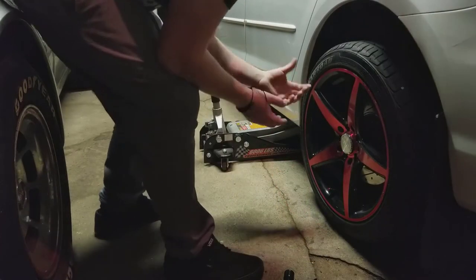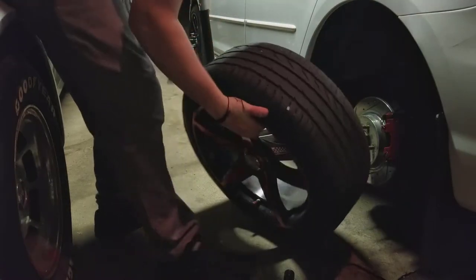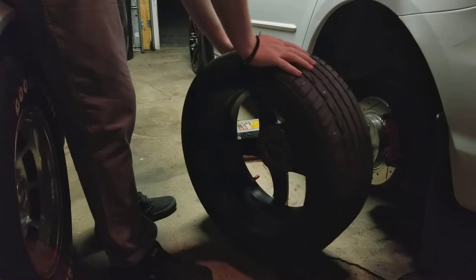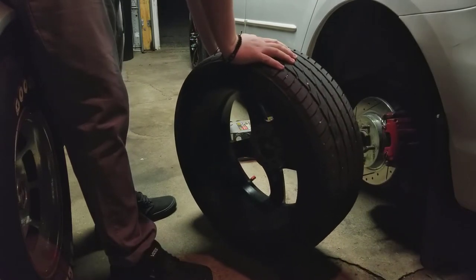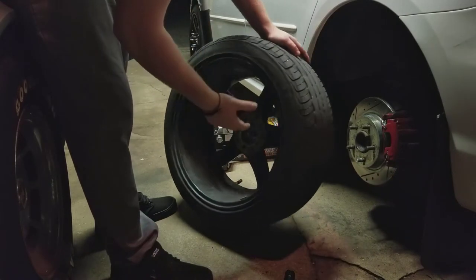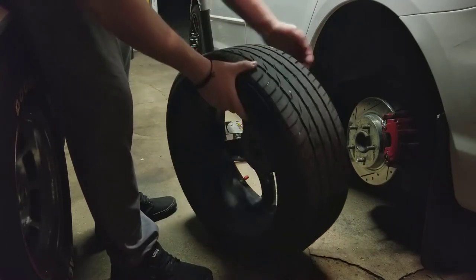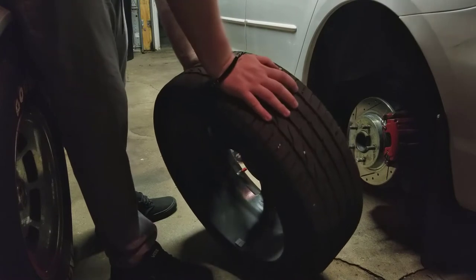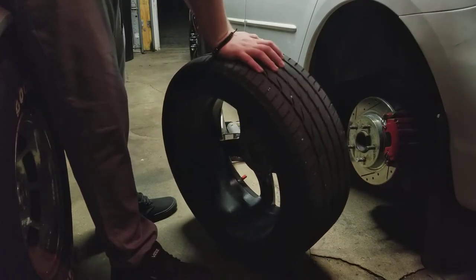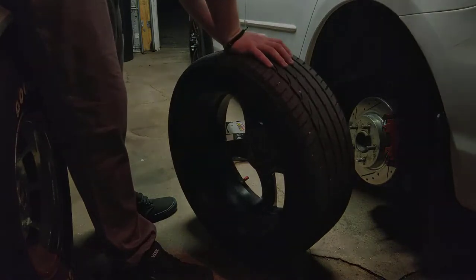As the lug nuts are all off, remove your wheel. I didn't raise it up high enough just so I can pull the wheel off without using much strength. Inspect your wheel — make sure there's no wear and tear on it, no holes, because that's the worst thing that can possibly happen. Take a spray bottle or something and clean your rims really nice. You appreciate your car.